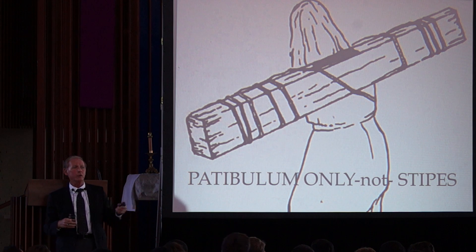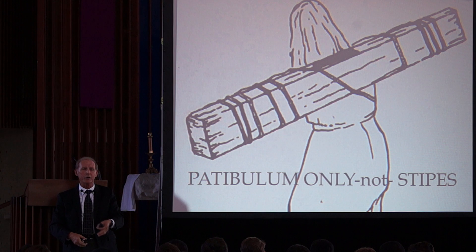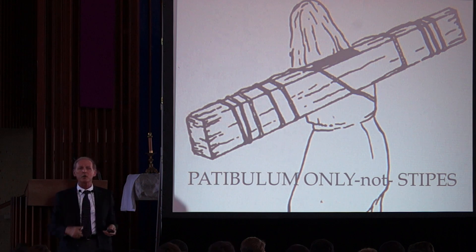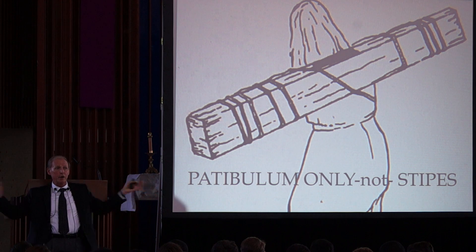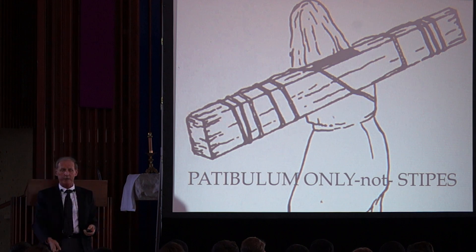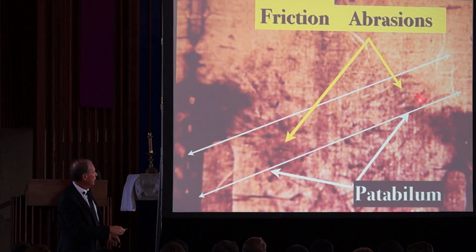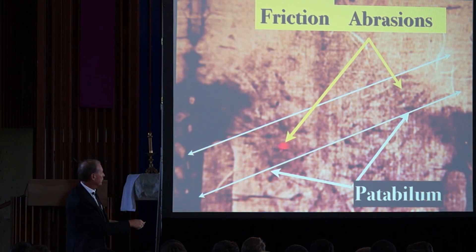There's no way a human being who was scourged and beaten to within an inch of his life could have carried an entire cross that distance. The Shroud agrees with that. The Shroud indicates there was a piece of wood on this man's back — he carried the Patibulum, not the Stipes. You have scourge marks running one direction, then scratch marks or abrasions where the wood seems to have been rubbing on those scourge marks as he walked.